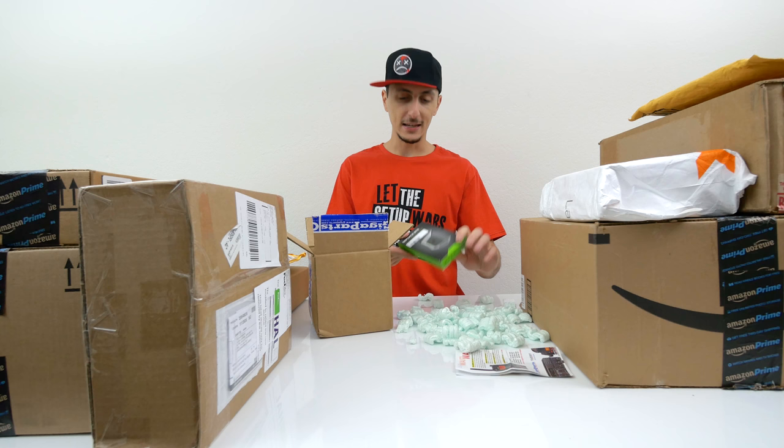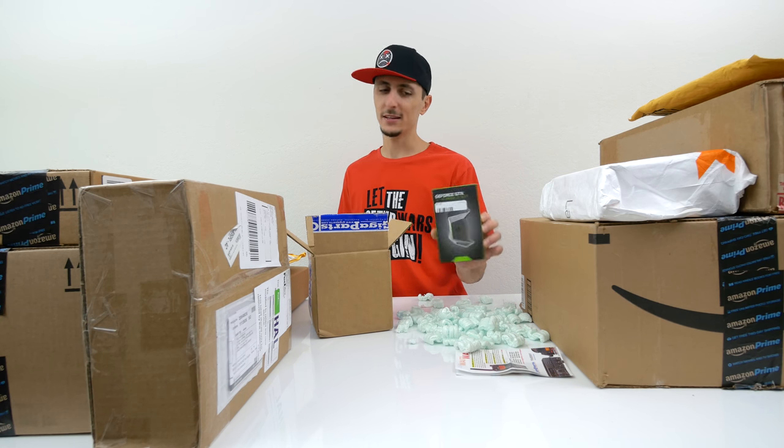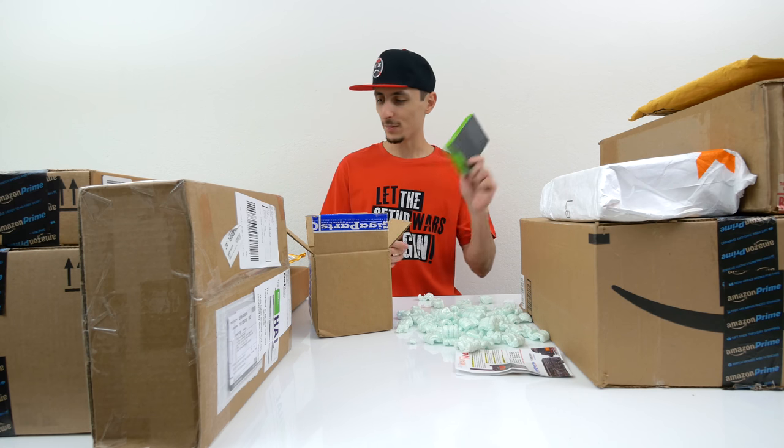Oh yes, this was so hard to get my hands on, guys. It's like sold out everywhere, so I had to pay a little premium to get this SLI bridge. There's a really, really awesome project coming up with this and I cannot tell you what it is yet.